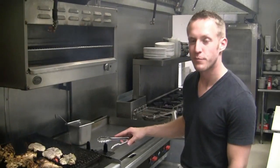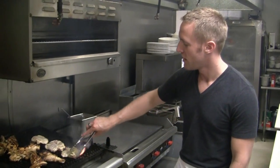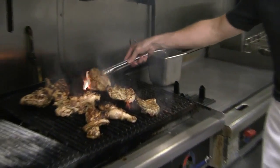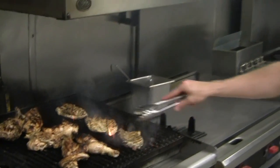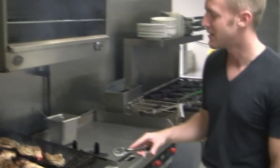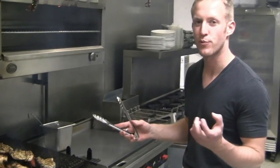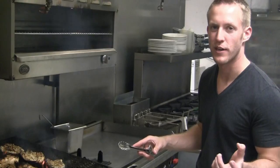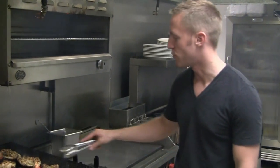Our lemon chicken breasts have been cooking about six or seven minutes. We're just going to flip those and let them cook about six more minutes. We have them on a medium-high heat. If you're using chicken breast with the bone in, I'd say about ten minutes on each side at a more medium heat so they don't burn before the centers are cooked.